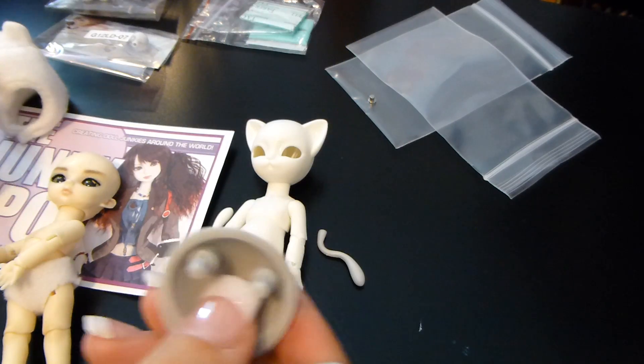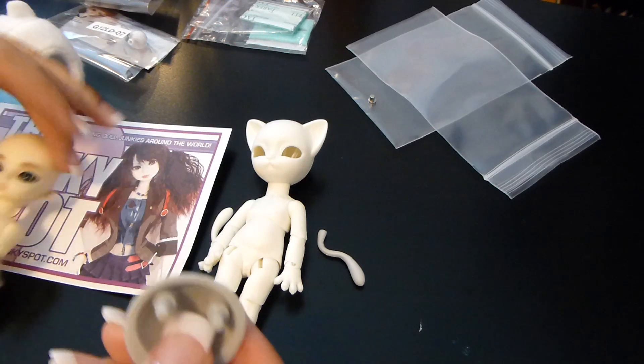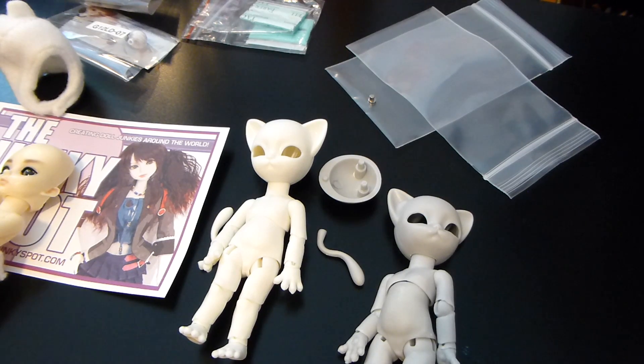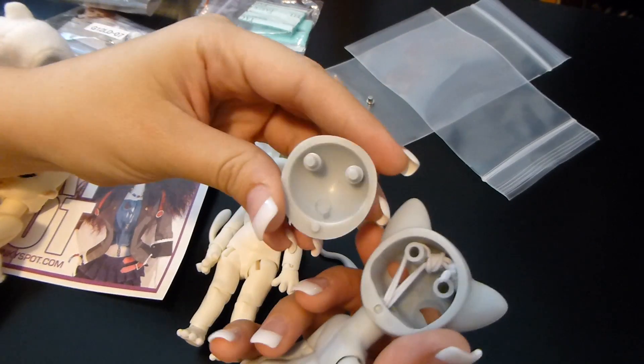This thicker casting makes it a lot sturdier. Not to say anything against the Hujo Babies, but it's an interesting improvement as they've been getting more into making their dolls. Even with the new 45-centimeter male dolls, the head sculpts have been changing dramatically and just getting better and better.